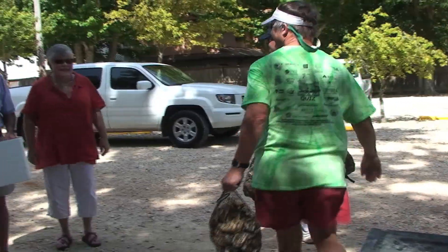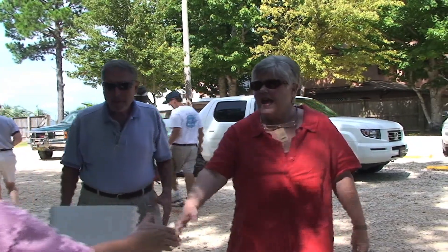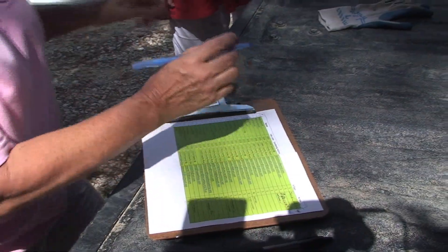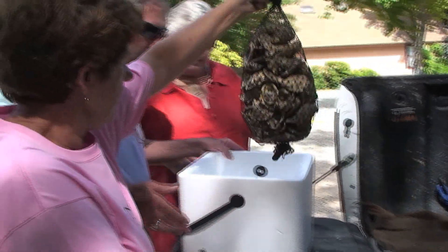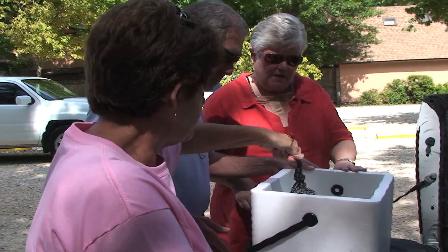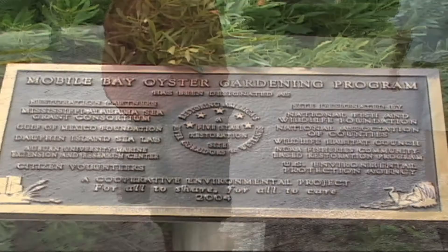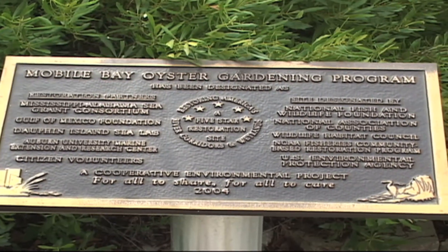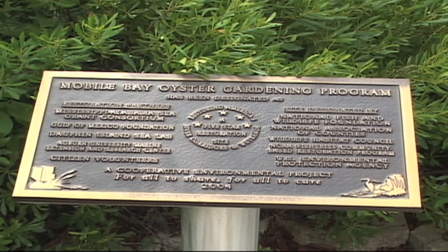Oyster gardening is of course a volunteer-based program. Our gardeners and adopters are really the driving forces behind the program. We get a great amount of support from our partner agencies: the Mississippi Alabama Sea Grant Consortium, the Alabama Cooperative Extension System, the Mobile Bay National Estuary Program, and Auburn University Shellfish Lab. They all work together with us to help oyster gardening happen, and the combination of that partnership with the gardeners is really what allows this program to go on.